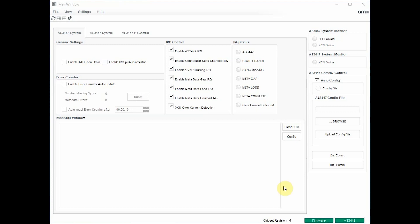After that, please select 'how to update' on top of the screen. Having this function enabled, the GUI will be updated with the register content of the devices on a regular basis. You are now ready to engage the PowCom system with a simple button press. If pairing was successful, the buttons 'PLL locked' and 'XCN online' will appear selected in the system monitor area.